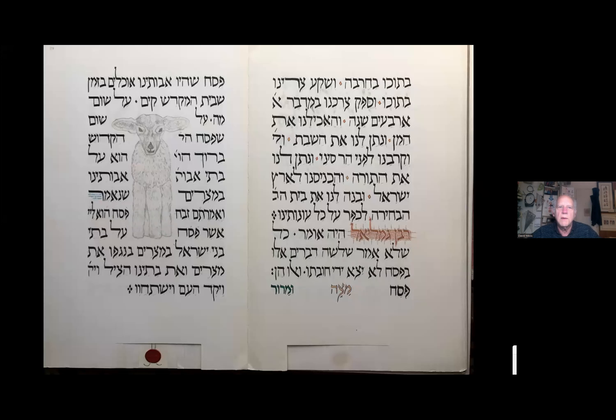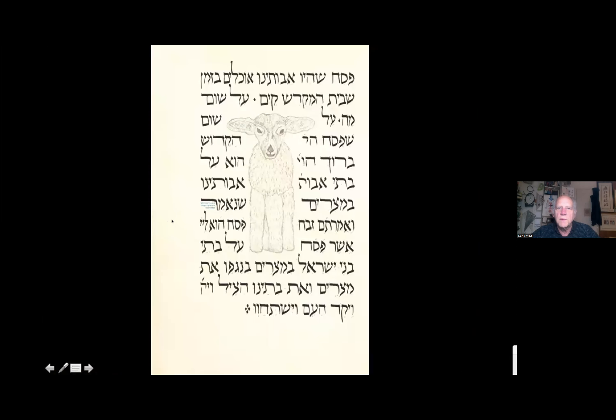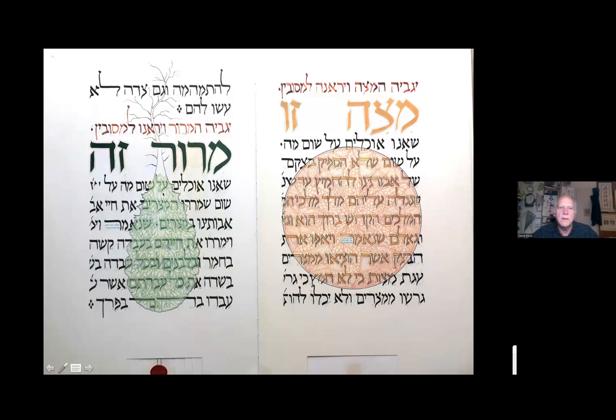The three symbolic foods — Pesach, Matzah, and Maror — I devoted a whole page to each: the Paschal sacrifice, the unleavened bread, and the bitter herb.